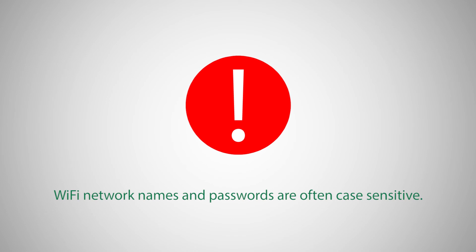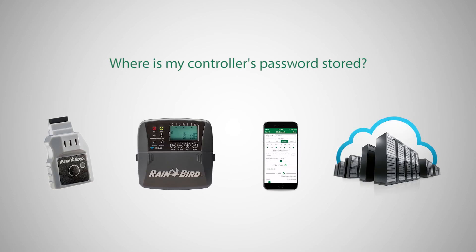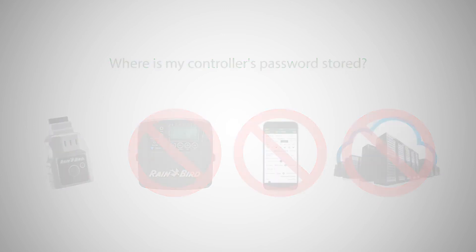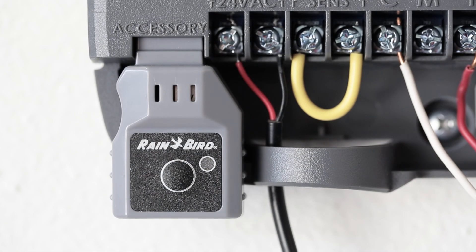Wi-Fi network names and passwords are often case sensitive, so be sure to enter the data correctly. These login credentials are securely stored in the Wi-Fi module — they'll never be sent to Rainbird or anyone else with access to the timer, and the Wi-Fi network cannot be accessed via the timer. The LED on the Wi-Fi module will start to blink green, indicating that the timer has successfully connected to the local area Wi-Fi network.